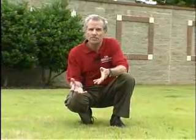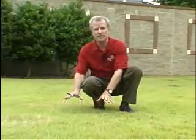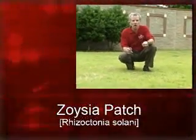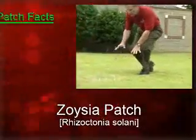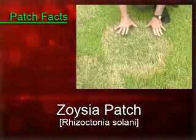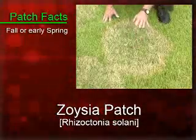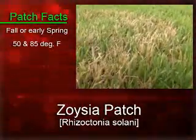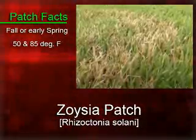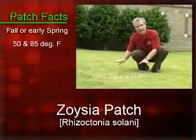Large patch is actually caused by a fungus that survives in the thatch of the grass. The disease is often referred to as Rhizoctonia large patch or Zoysia patch. These patches usually develop on the Zoysia grass either in the fall or in the early spring. This particular fungus is most active when the thatch temperatures are between 50 and 86 degrees Fahrenheit. As the temperatures warm up, the fungus becomes inactive.